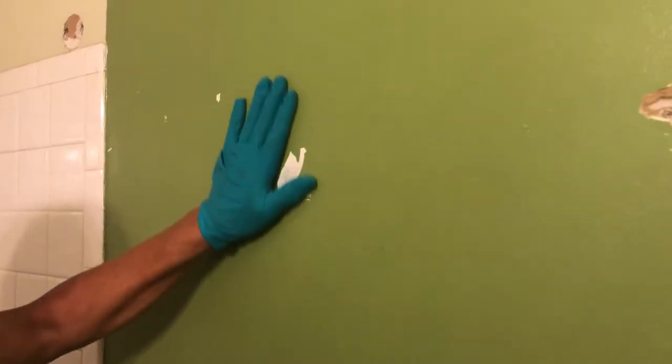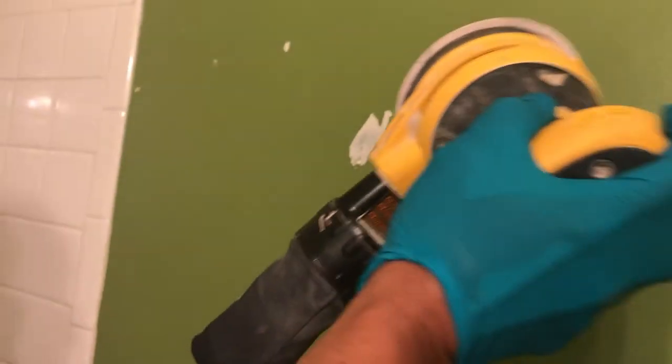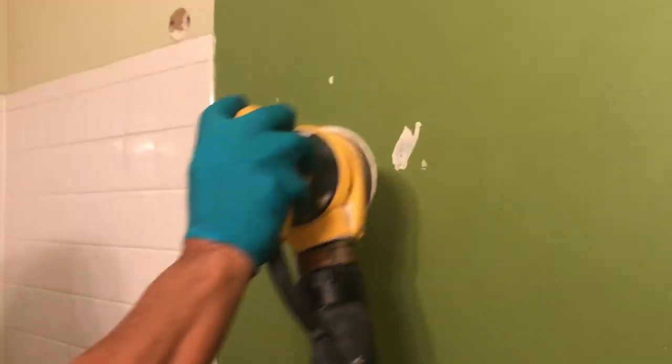So the next step guys — earlier I showed my husband sanding. Now, to make the work easier and to smoothen the surface of the wall, my husband will use an electric sander. You can see him wearing a mask because it creates a lot of dust.